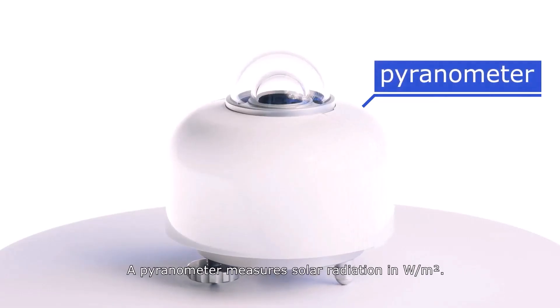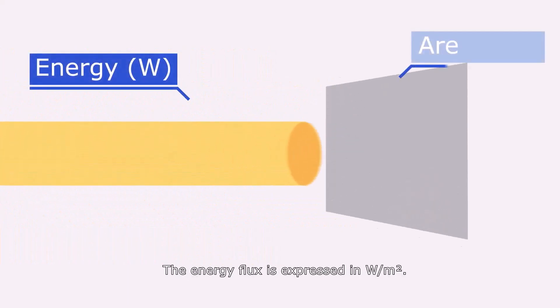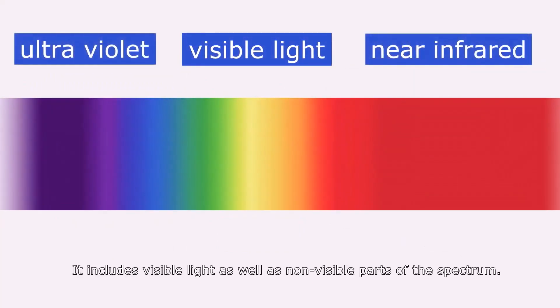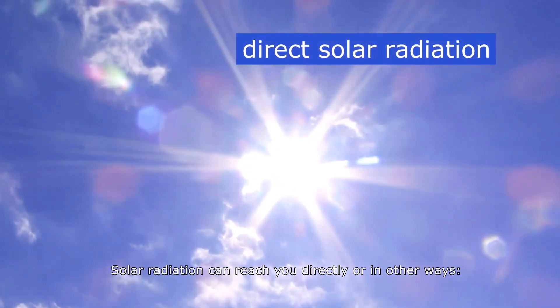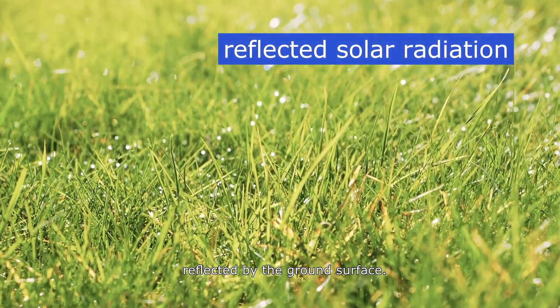A pyranometer measures solar radiation in watts per square meter. Solar radiation is a source of energy, and the energy flux is expressed in watts per square meter. It includes visible light as well as non-visible parts of the spectrum. Solar radiation can reach you directly or in other ways — filtered by clouds, scattered by the atmosphere, or reflected by the ground surface.